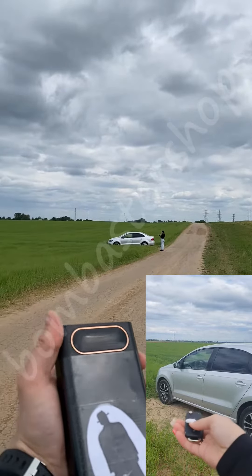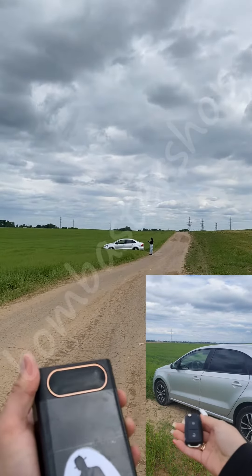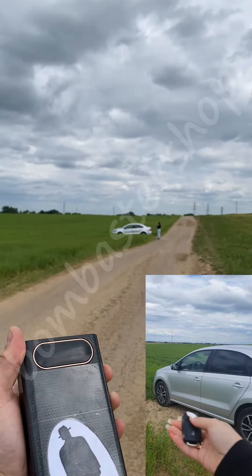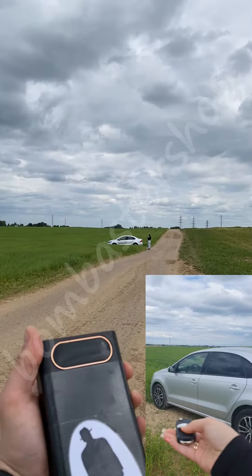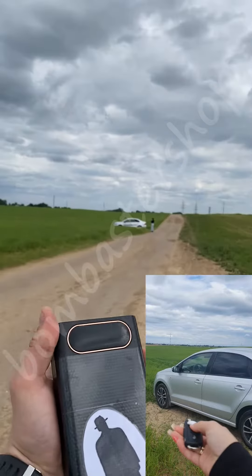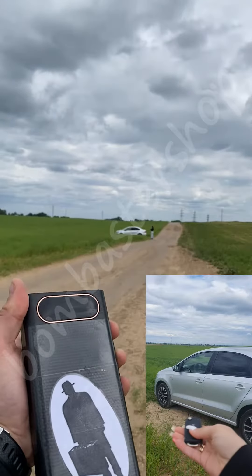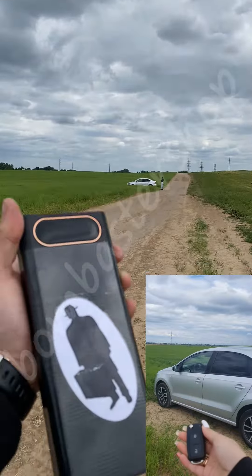So, let's take a look at the device. For more information, visit us at bombastroshop.com.